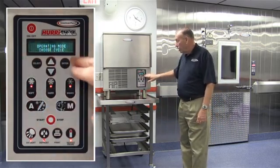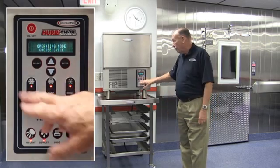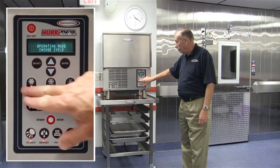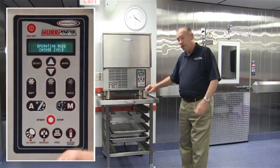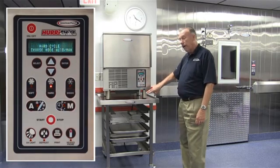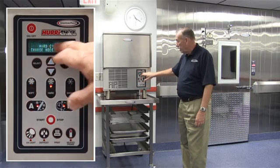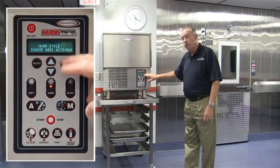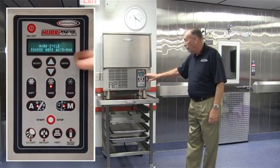Once we've turned it on and it's asking us to choose an operating mode, we can choose from one of these three by pressing the button. For example, if we wanted to hard chill product — soup, sauces, stocks, proteins, things of that nature — we would select hard chill. At that point, the display says we're in the hard cycle, then we should choose an operating mode: auto or manual.